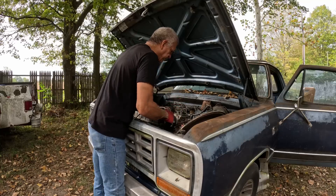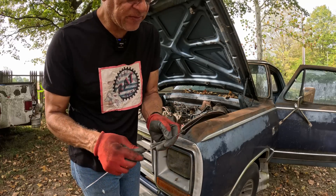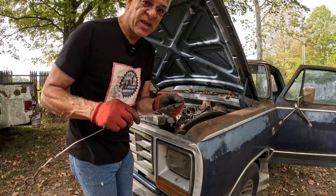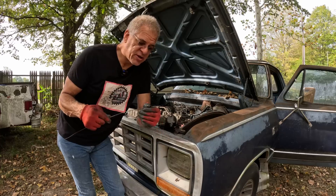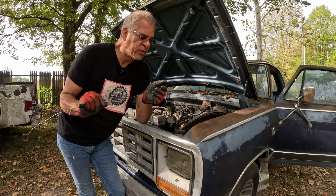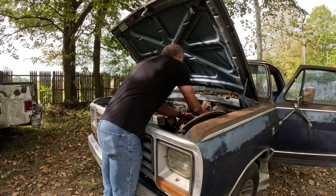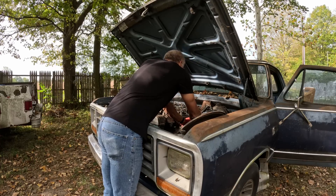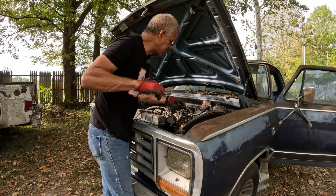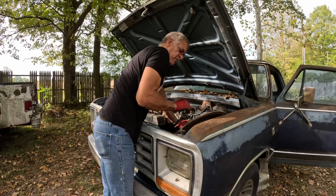First things first — let's check the oil. We have a lot of oil — about twice as much as we need. That pretty much means there's probably something else in there besides oil, or the truck had low oil pressure and somebody just kept adding oil hoping that would fix the problem. It smells old but doesn't really smell gassy. It definitely has way too much oil, though it's still a little translucent.